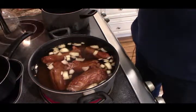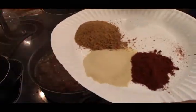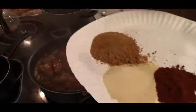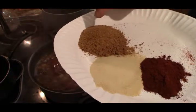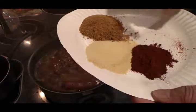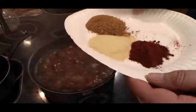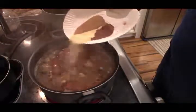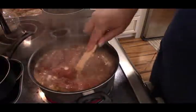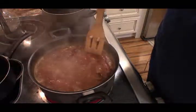Now that I'm at a rolling boil for about 10 minutes, I've got two tablespoons of sazon seasoning, two tablespoons of garlic powder, and a tablespoon of smoked paprika, and we're gonna mix it up. Now through this whole process you want to make sure the beans don't stick on the bottom, so you're gonna want to stir it frequently.